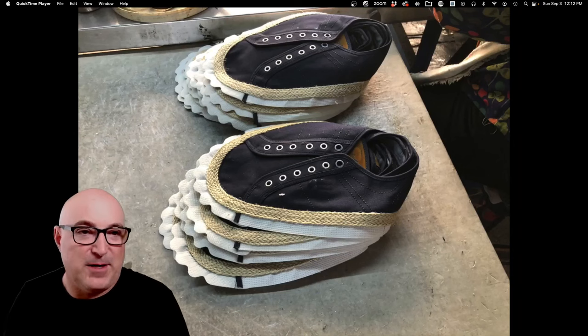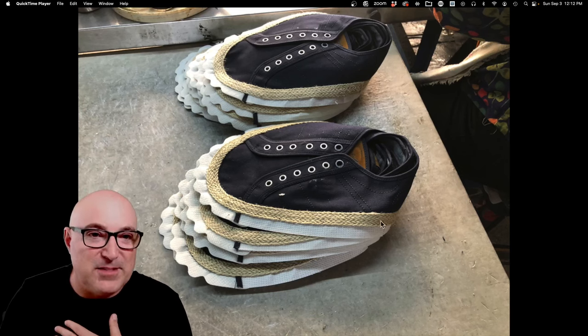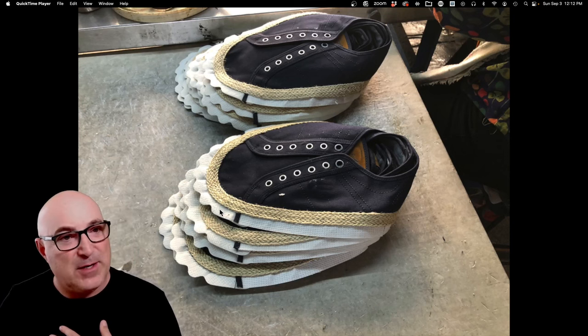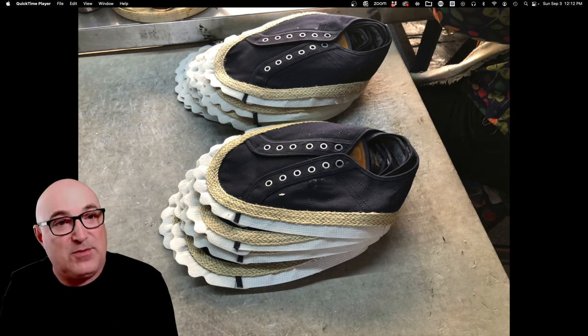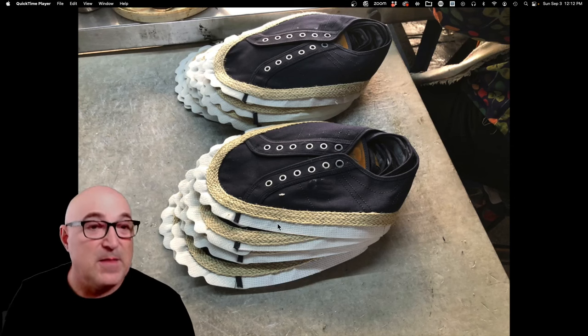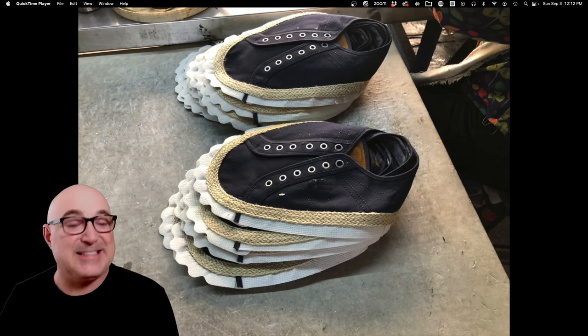Here's the finished upper — it's an espadrille-style canvas upper. They've sewn that hemp or twine strip onto the edge. This white piece at the bottom is called the lasting apron. When they go to last the shoe, that's what the machine grabs onto and tucks under, because this line on the bottom is where the upper turns the corner around the last.